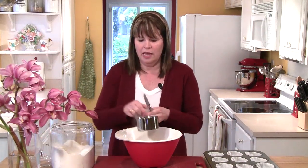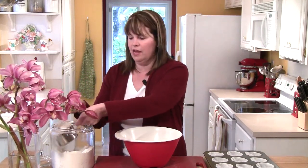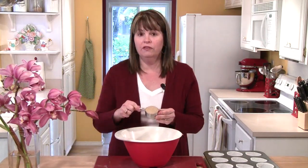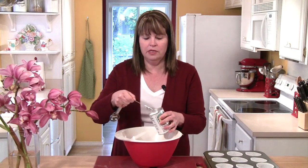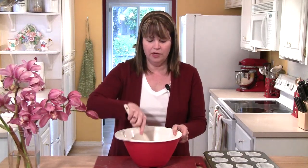I'm going to begin by measuring out one and a half cups of flour, a half a cup of white sugar, a quarter of a cup of brown sugar, two teaspoons of baking powder, and a half a teaspoon of salt. Now with a spatula I'm going to mix these ingredients together, making sure that the brown sugar is pretty much mixed throughout the flour.